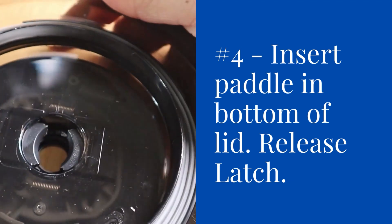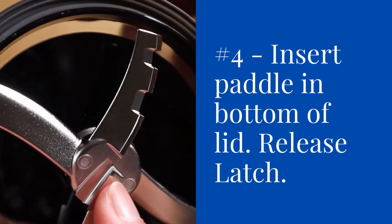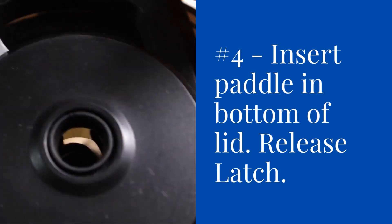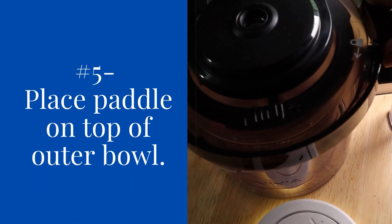You then need to insert the paddle in the bottom of the lid. All you'll have to do is once you press that in the bottom, flip it and pull that paddle latch to your right and it's going to stay in the middle.